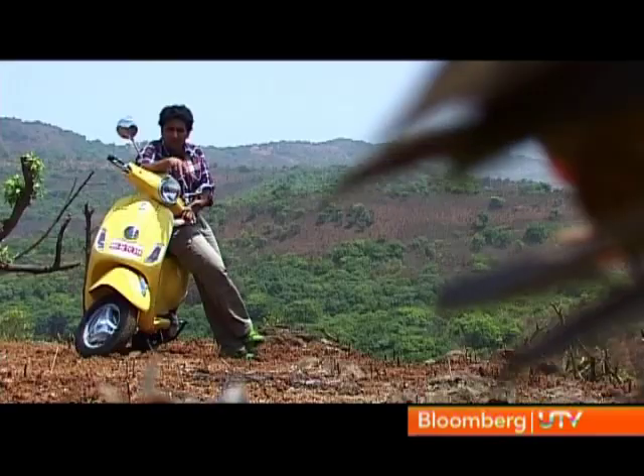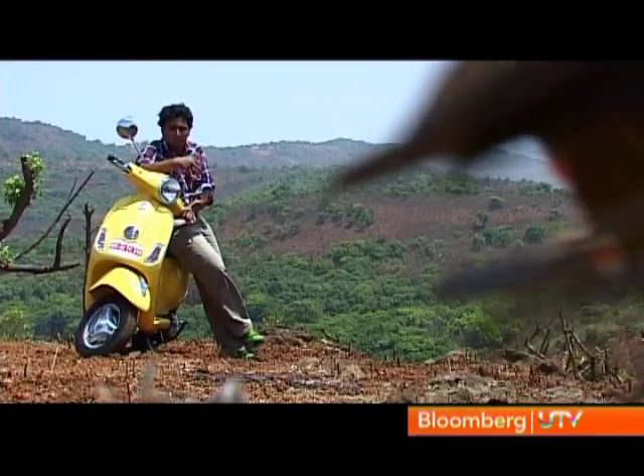The LX125's performance won't set new benchmarks for a 125cc scooter. Nonetheless, it isn't dull. It feels quite peppy and smooth to ride. On top of that, the suspension offers a good ride quality so it deals well with city roads and it's agile too. So it's a great tool for the city.